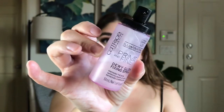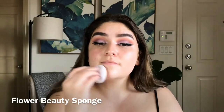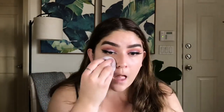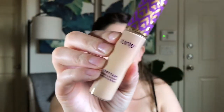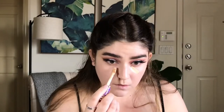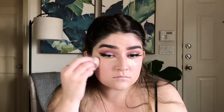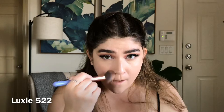Now I'm going to get started on the face. I'm going to go in with the Catrice Prime and Fine Dewy Glow Mist, and then I'm going in with the Maybelline Superstay Foundation in 112, bouncing that all over my face with the Flower Beauty Sponge. For concealer, I'm going in with the Tarte Shape Tape in Light Neutral, applying that underneath the eyes and blending it in with the same Flower Beauty Sponge.